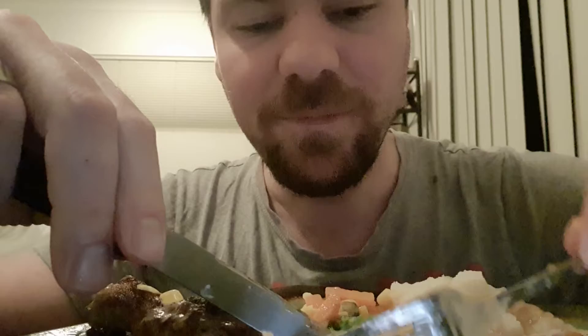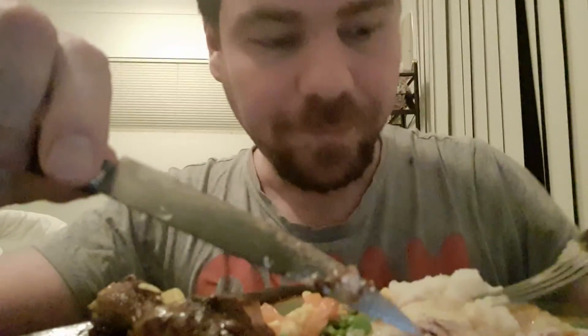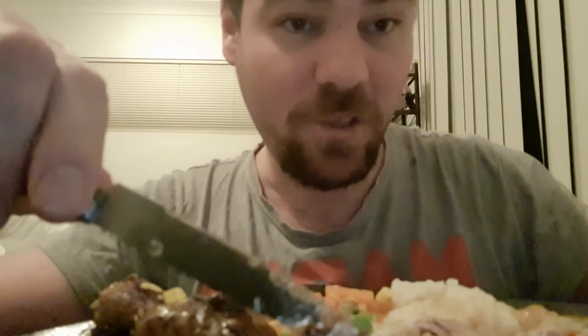Mmm, it totally tastes better than having chicken out — totally. I'd say it's one of my best dishes, but it's really easy.